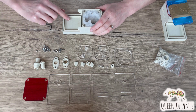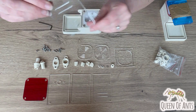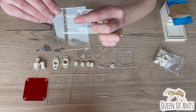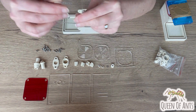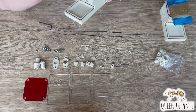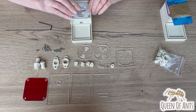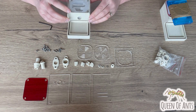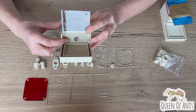The first step is to take the acrylic wall piece with the large entry hole and the two ventilation slits at the top. This is the front piece — take it and insert it into the little gap here. It should be a nice snug fit, so make sure that pops down and then that hole will line up with the entry hole on the nest.